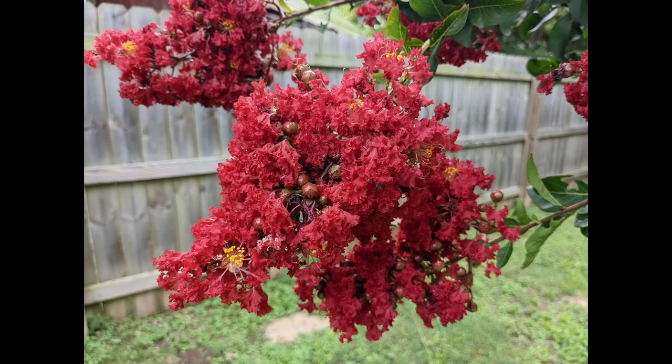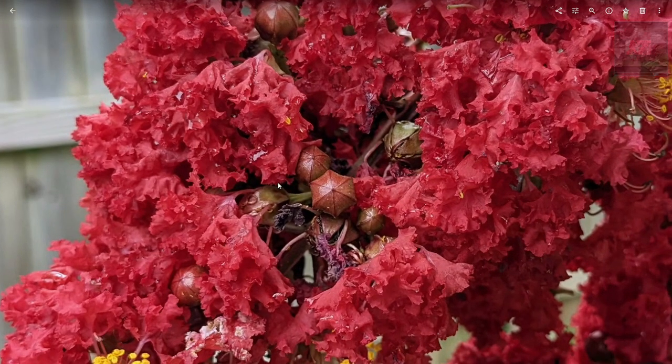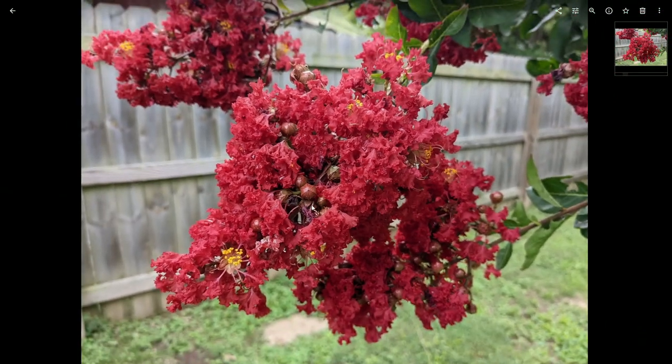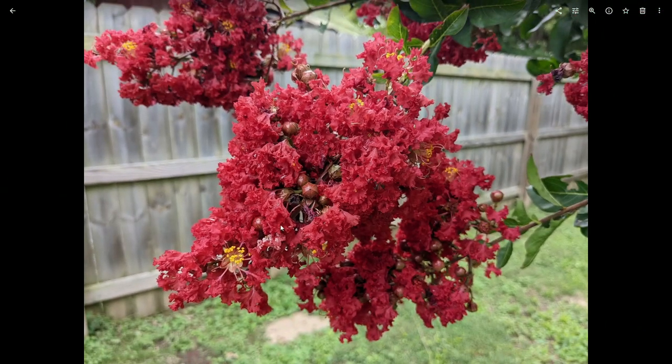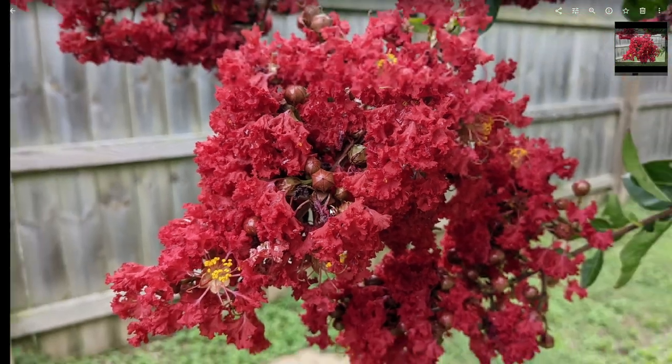This is a shot that a lot of my phones struggle with — a crepe myrtle in a very interesting shade of red with a lot of detail. The Pixel 6a does a pretty good job. It's very detailed, and it doesn't really struggle with the different tones where some of it is much more lit than others. It does a really good job of exposing this shot all the way around, staying pretty much in focus with good detail throughout.